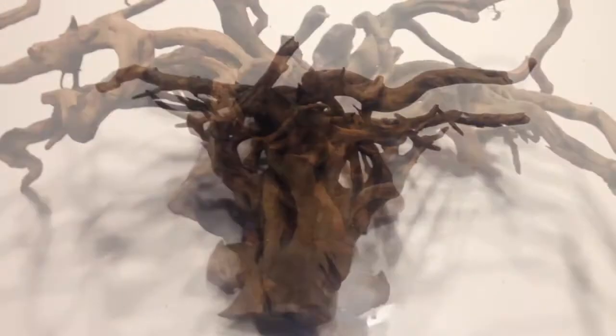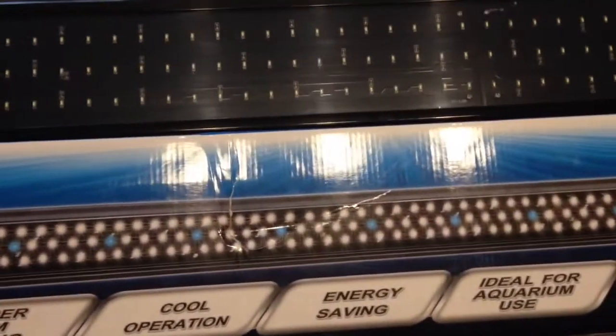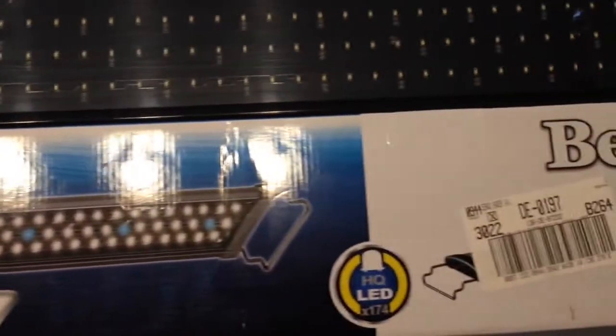This is just the root - I screwed three rust-proof screws into the back and glued the suckers on, so it's really simple to do, allowing me to hang it from the top of the tank. And this is the Beamworks LED light, 10,000 lumens. It's got a few blue lights so it has a night effect as well as the day mode, or you can have both on.